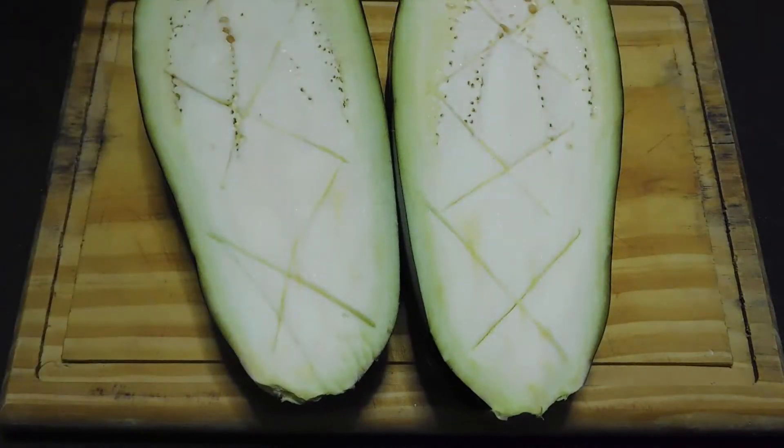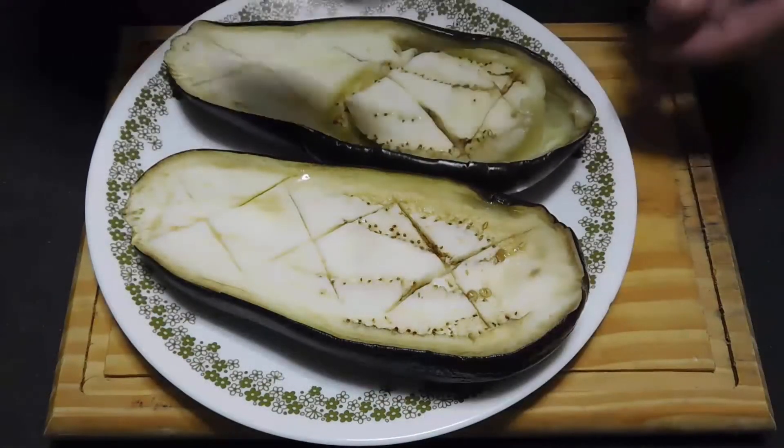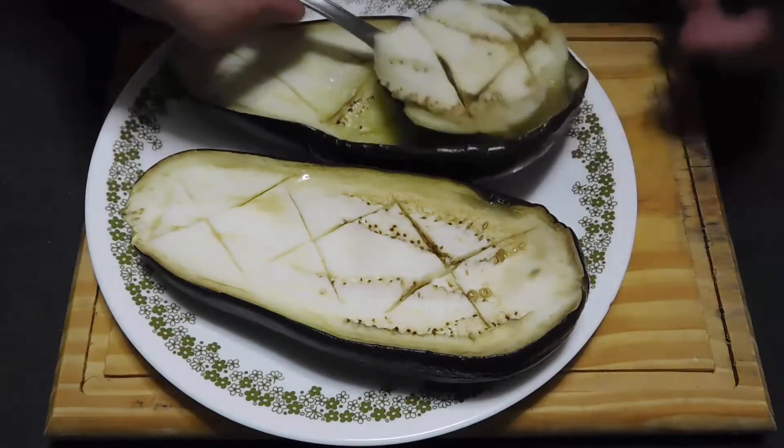We put it in the microwave and cook for six minutes. When it is soft, remove the inside with a spoon, taking great care not to remove the shell.